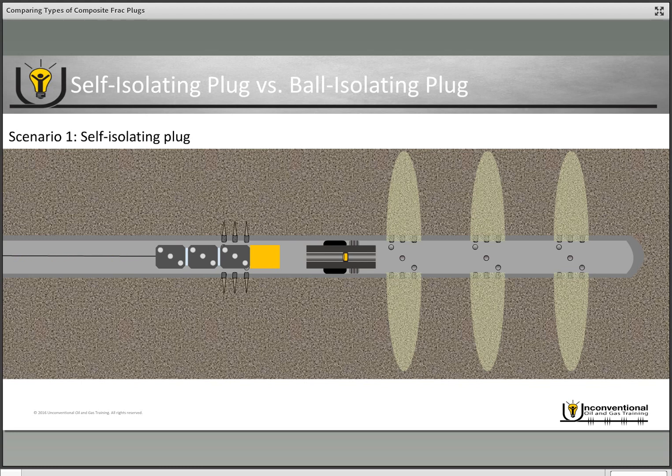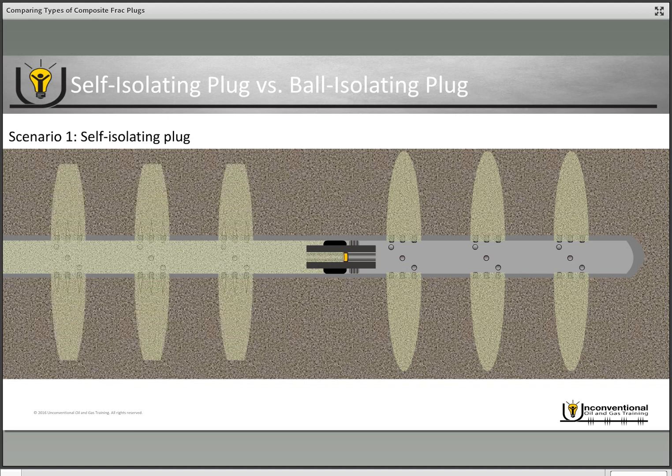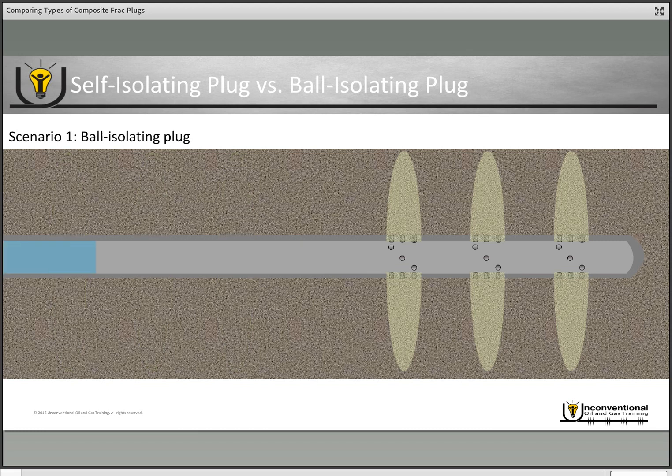You pull up hole to the depth of the second set, send another electronic signal, fire your second set of perforations, then pull up for the third set and send another electronic signal. For this example we'll only use three clusters. You pull out of hole with your wireline, and then as soon as you're rigged up with your pressure pumping crew you can begin fracturing, because you've already got that isolation.